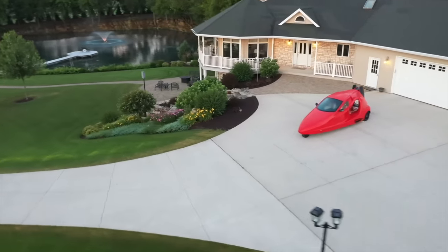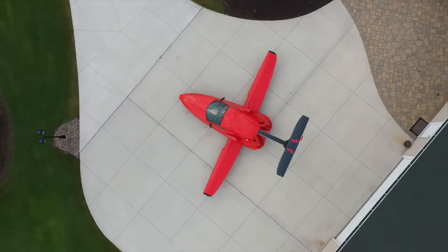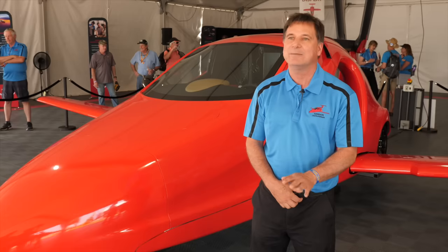We're proud to be fulfilling that decades-long dream of a flying car that actually works for people — something that you can use to carry you where you want to go, all the time, any day of the week.